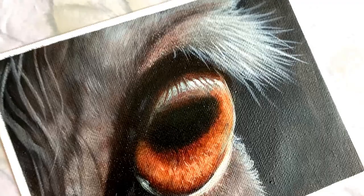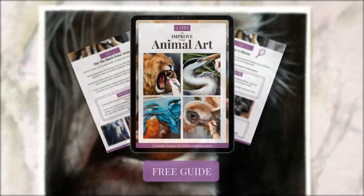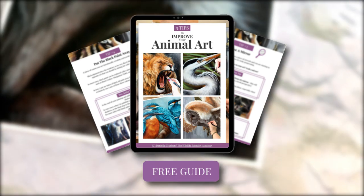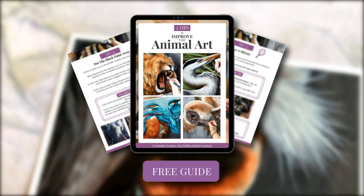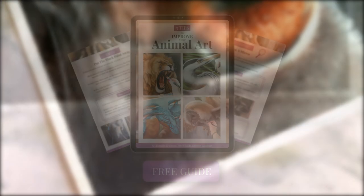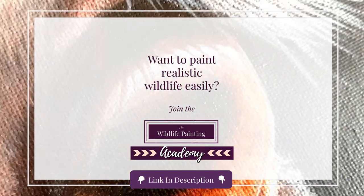If you want to improve your animal art, you're definitely going to want to check out my free guide: Five Tips for Improving Your Animal Art. You can grab that free guide in the description of this video. Thank you so much for watching and I will see you in the next video.